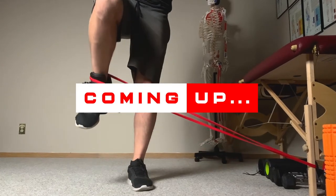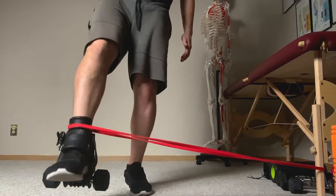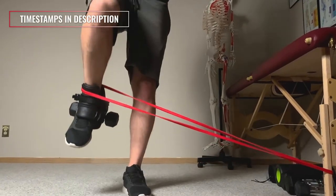In this video, I'll be going over some lesser known but crazy awesome exercises that you can try with your monkey feet if you want to bulletproof your hips or if you just need a little bit more training variety when using this nifty little device. So let's get to it.